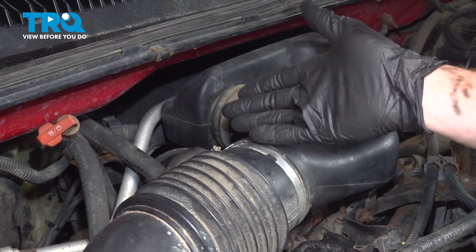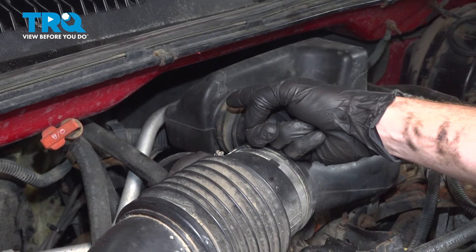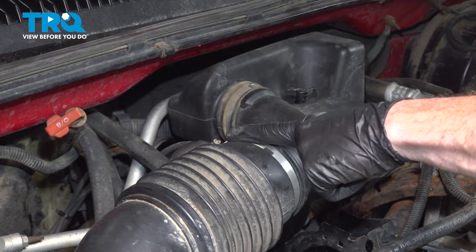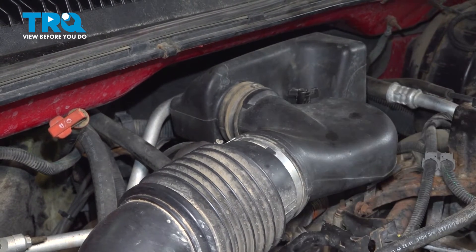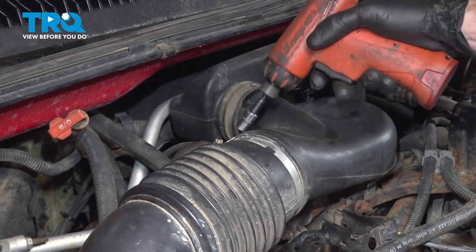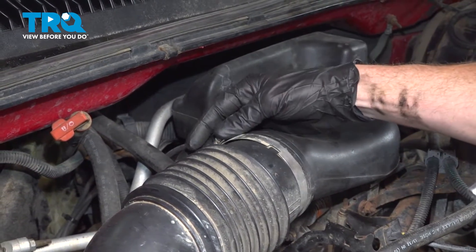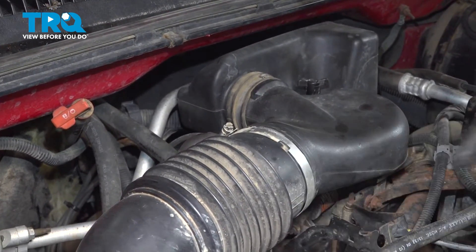Let's get started on our job. To gain access to the spark plug wires up at the distributor, we're going to remove this portion along the top of the engine. In this area, we'll be loosening this clamp with an 8 millimeter or flathead screwdriver. You don't need to completely dislodge it — you just need to have a little bit of movement here. Go ahead and separate this.